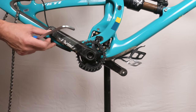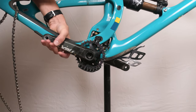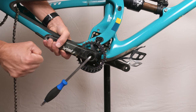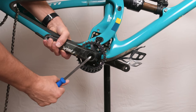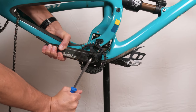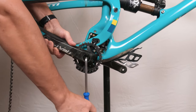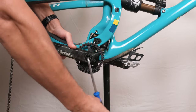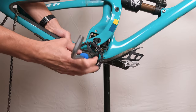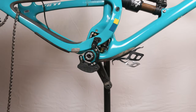Next, grab our crank and hold it with the chainstay together. Take our 8mm, put it in a socket, and turn it counterclockwise. The first turn is going to be tough because this thing's on at around 50 Nm. Then it'll get soft, but then it'll get tough again — not as tough — and then it will come out. Drive side is off.